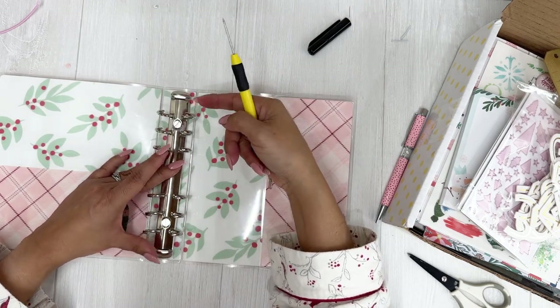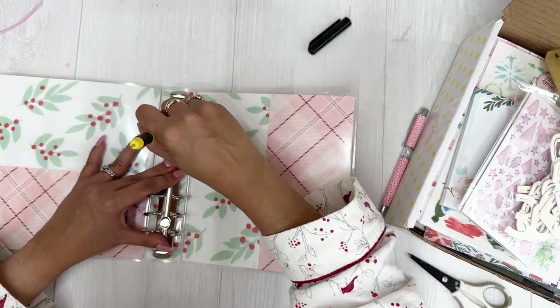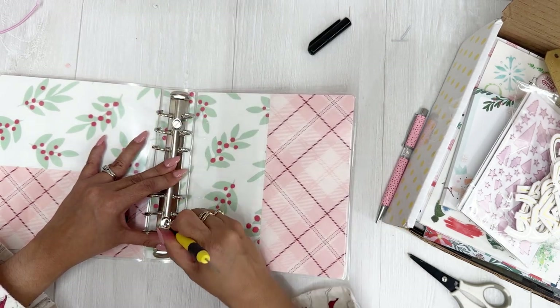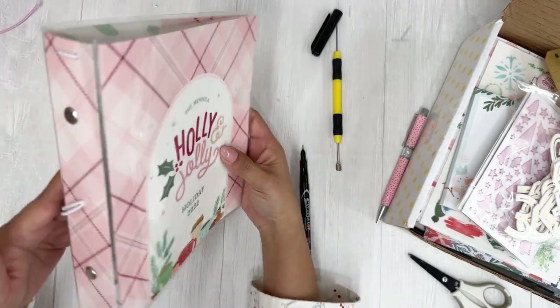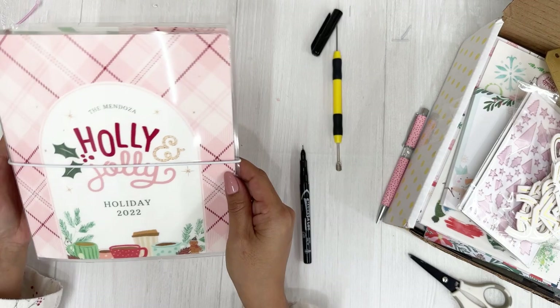It's bugging me that the mechanism is a little crooked, but I think when everything is assembled it won't be that obvious. I could make the hole a little bigger to scoot it over, but I think it'll be okay. And there we go — we now have a ring binder with a closure.